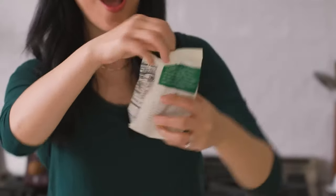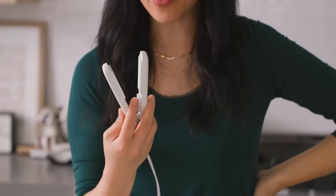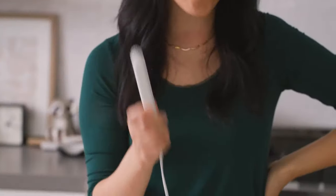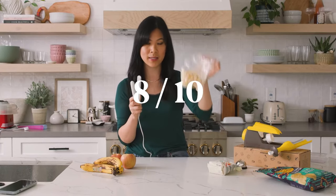I feel like this would be a game changer. It would be kind of annoying to take it out and heat it up every time I needed to seal something, but I think this is way less wasteful. I'm gonna rate this eight out of 10 because it didn't seal simple plastic.